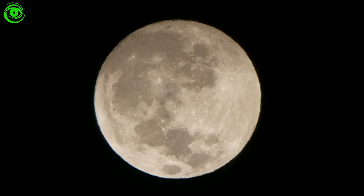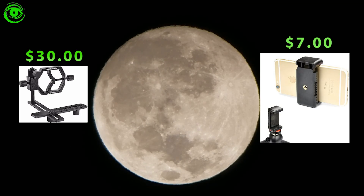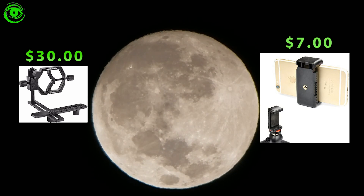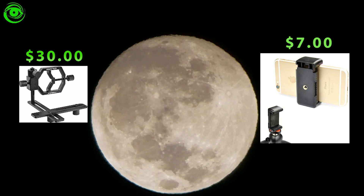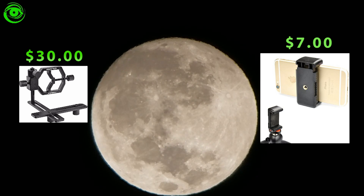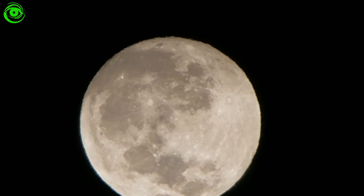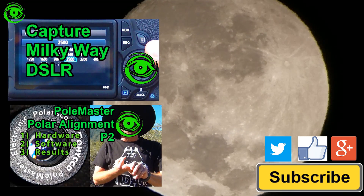I was really surprised with the results of this cell phone adapter — it came out really well. The items I used to capture these pictures were the Orion SteadyPix Deluxe camera mount and an Amacor universal tripod mount. I'll put some links for you down in the description. On part two I'll be processing the data, and I'll put a download link in the description below.